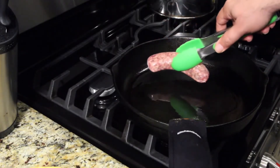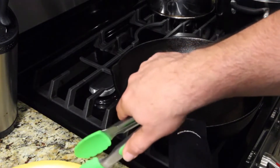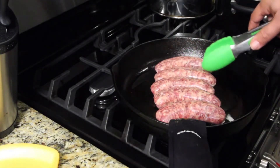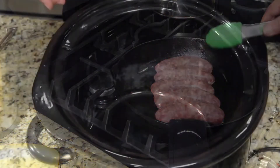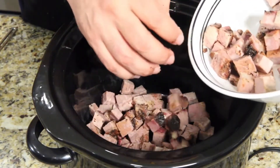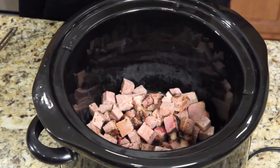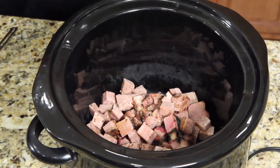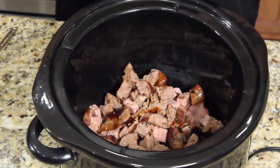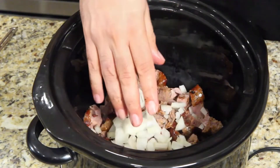Jack says the hardest part is cooking the sausage since everything else is already made. The reactor has a bad feeling Jack will undercook it. As Jack adds the brisket and sausage to the pot, the reactor says all the meat looks undercooked — much lighter than sausage he's ever cooked.